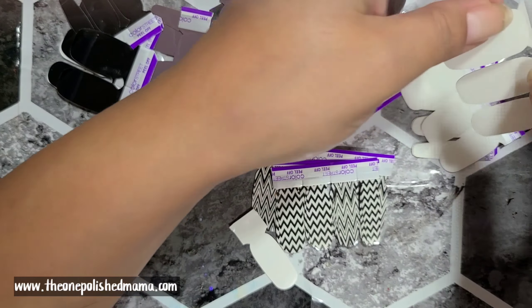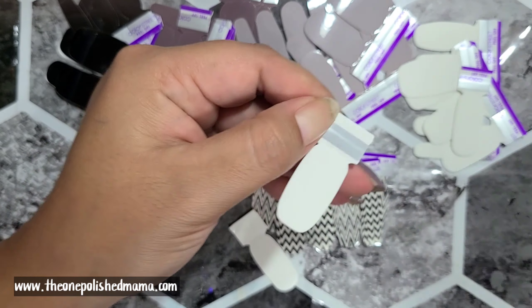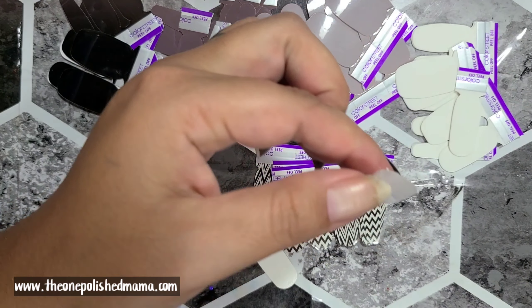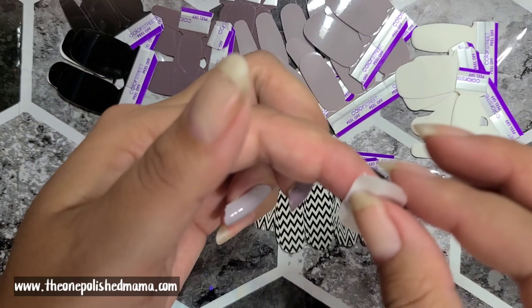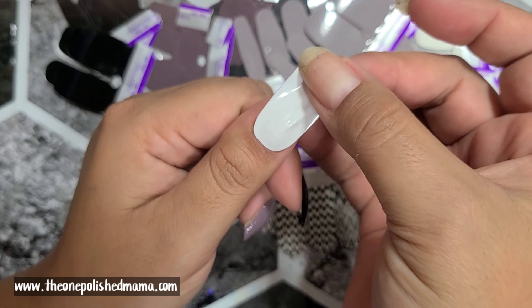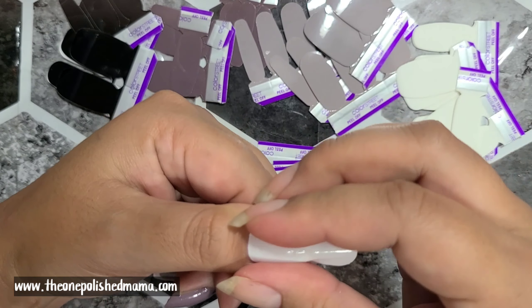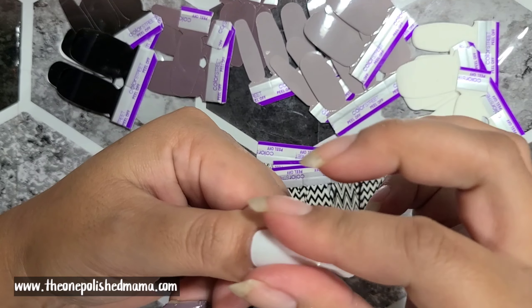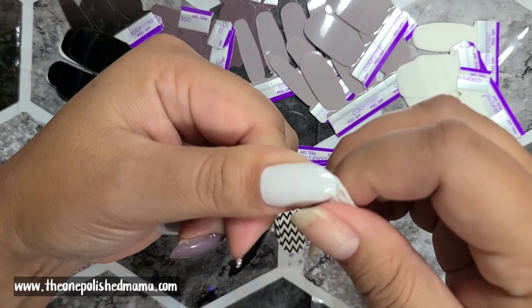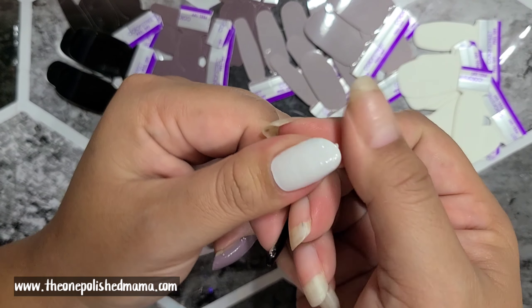The white I'm going to use on my thumb and my pinky, so I'm going to apply that now. Let me know if you guys like gradients because they're so much fun.